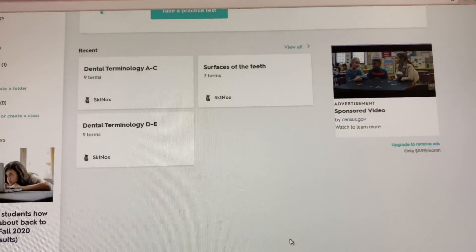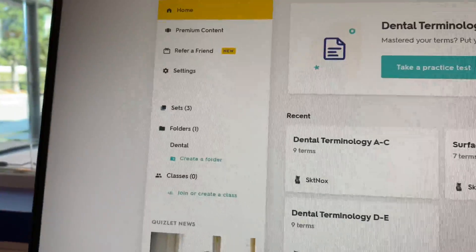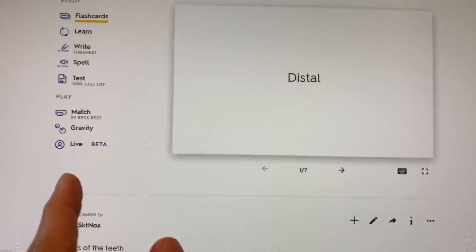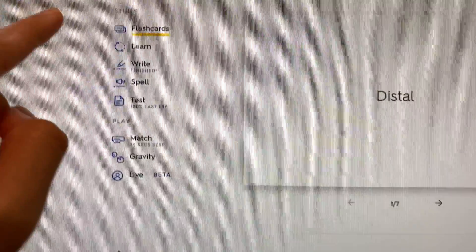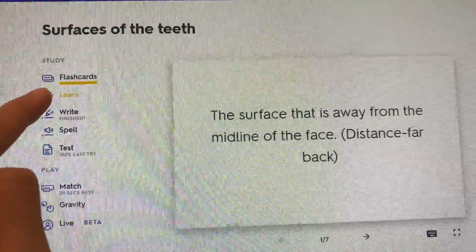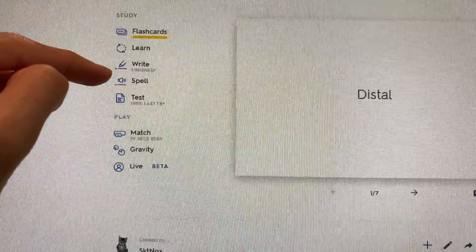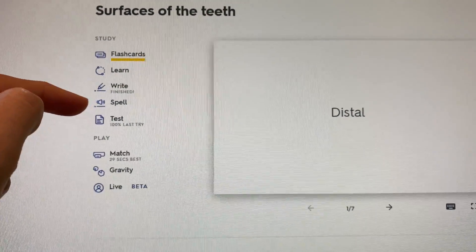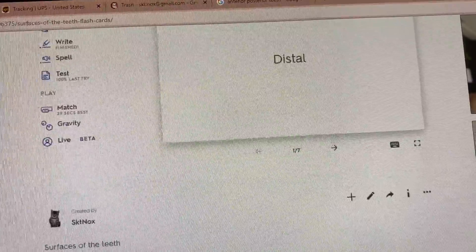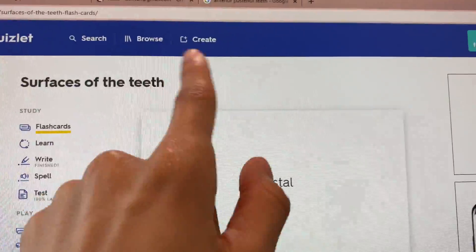The next thing I've been using is Quizlet — it's very good to practice on. I created a set on surfaces of the teeth. If you want to go off what I've been studying, let me know and I can send it to you. You have flashcards, you can write them out, spell them, take different tests, play matching, and there's even a gravity game. Quizlet has helped me a lot, and you can create your own sets or search up an existing one.